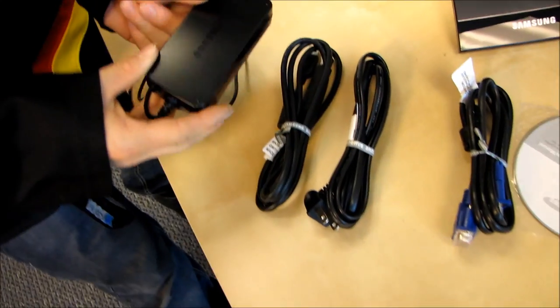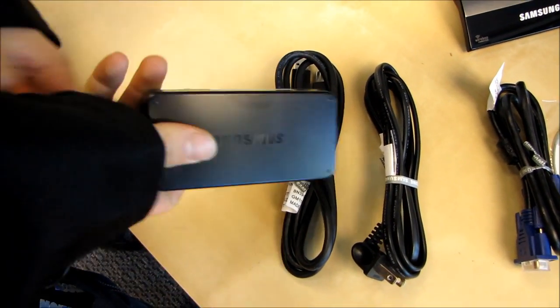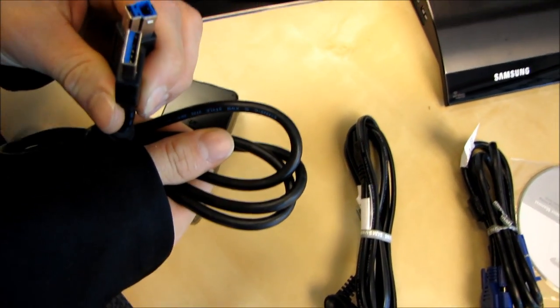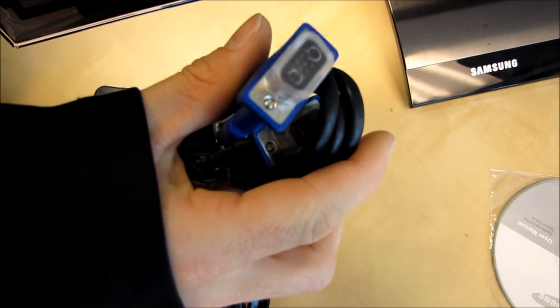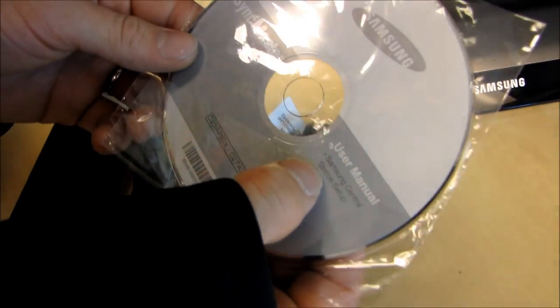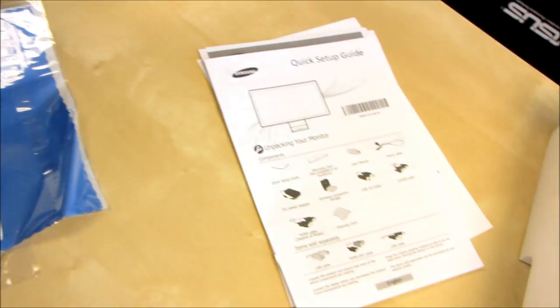Let's go through the package contents. We've got a power brick, which is quite small — that's to be expected, as this is a power-efficient LED backlit LCD monitor. We have a USB 3 cable, a power cord for the power brick, a VGA cable just in case you need one, and a disk that you may actually need — it has the user's manual as well as Samsung's Central Station setup. We also have a cleaning cloth and some quick setup guide and other documentation.